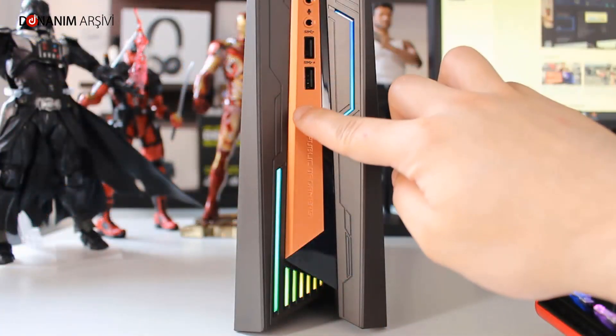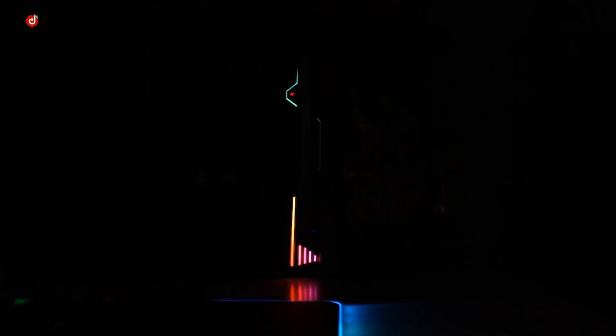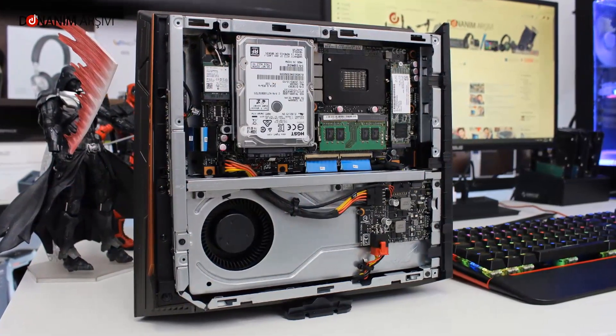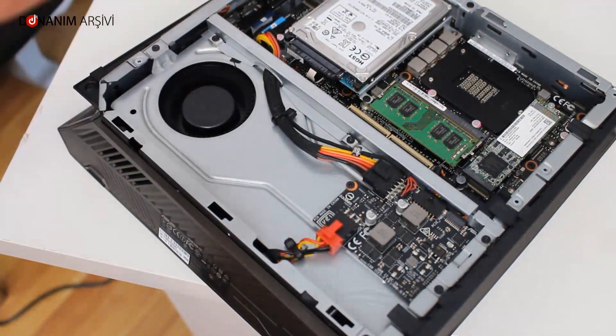Cihazın teknik özelliklerine bakacak olursak, işlemci tarafında Intel'in çok güçlü bir i7 işlemcisini barındırıyor. Bu işlemci ile oyun oynamak bir yana, render almak, üst düzey tasarım yapmak bile mümkün. Ekran kartı tarafında ise GTX 1060 3GB, oyunlarda yüksek performans sunan güçlü bir GPU bu.